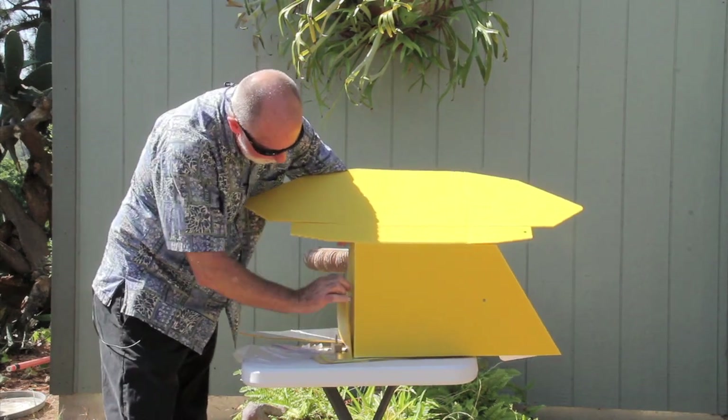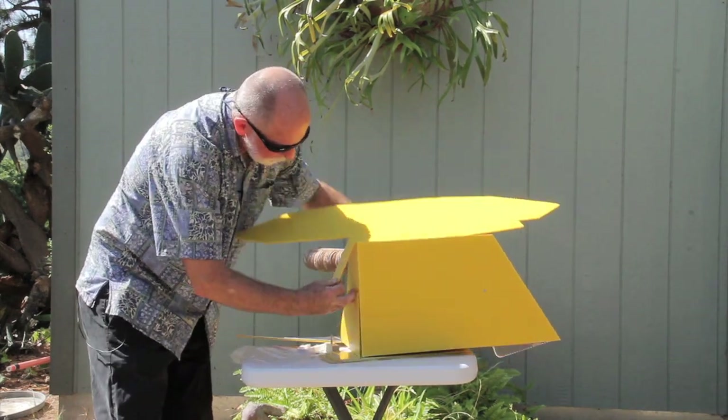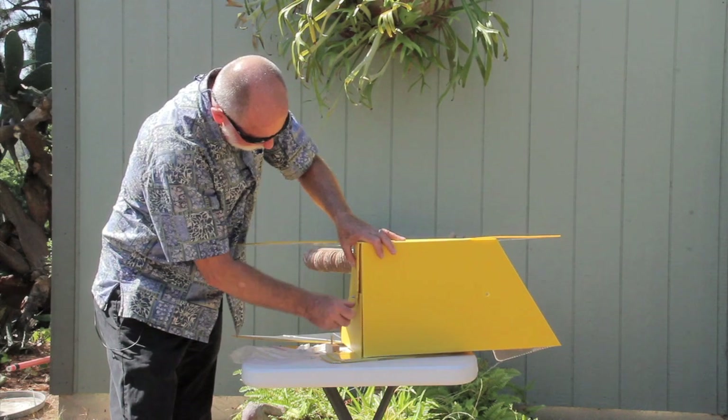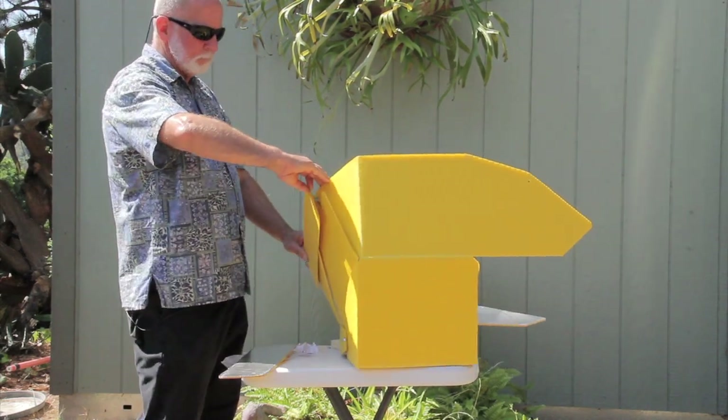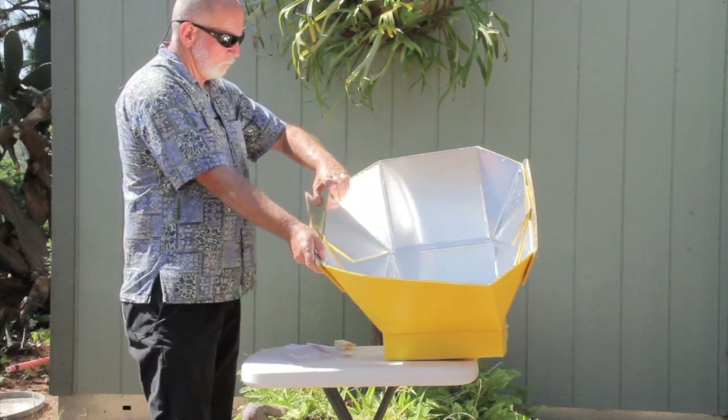Hi, my name is Jim LaJoy. Today I'm going to be reviewing the all-season solar cooker. Full disclosure is that I'm also the designer and the manufacturer of the all-season solar cooker.